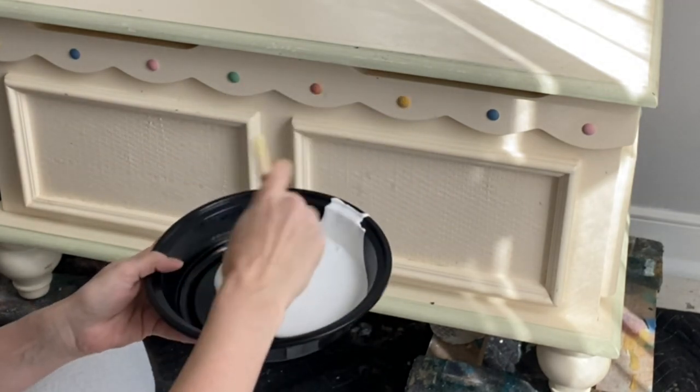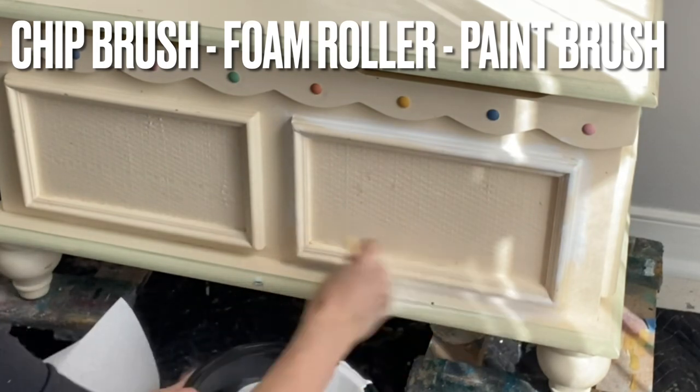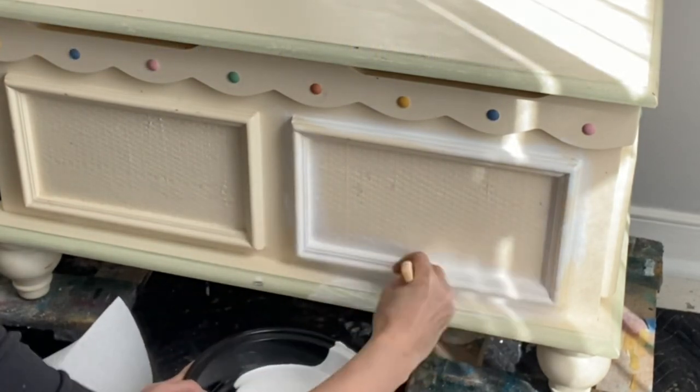I like to alternate between a chip brush and a foam roller so that I can throw away the products when I'm finished. Please do not wash your Slick Stick down the drain.